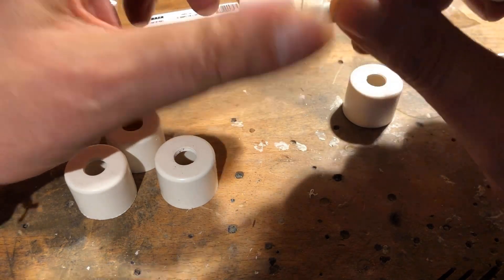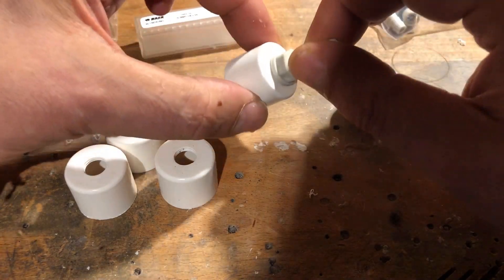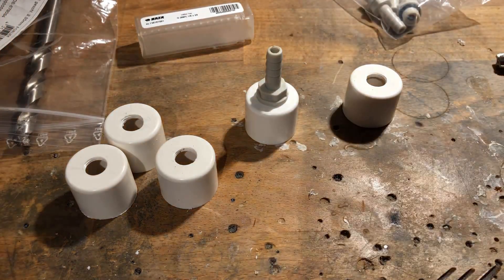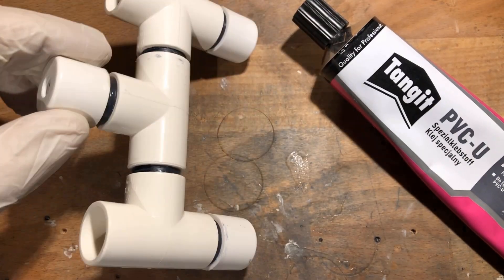These already have an O-ring for sealing. Three of the pipe caps were then connected to the T's using the already cut pipes.